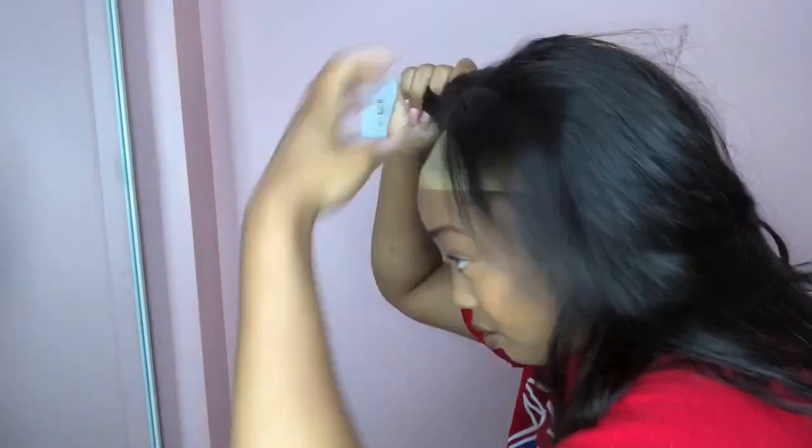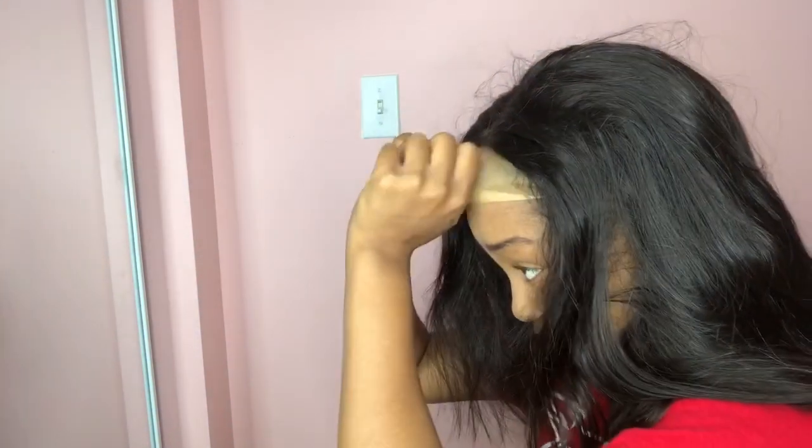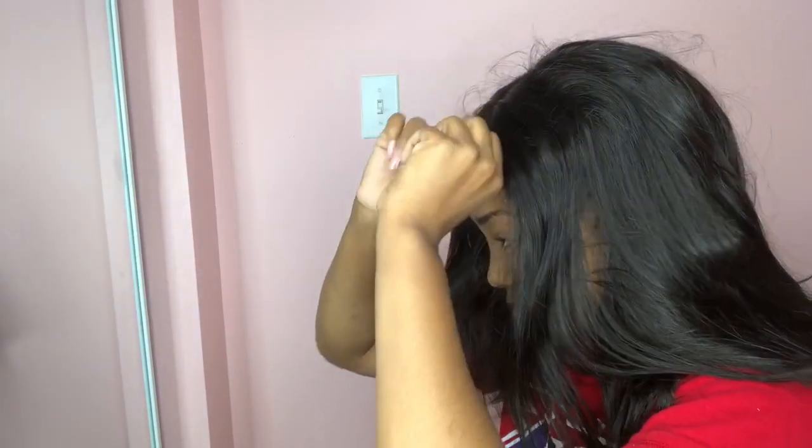There is an adjustable strap — it's kind of like a bra strap. Right here I'm just trying it on to see how she's looking, how the hairline is going to be, and if I needed to go back in to do some more plucking — which I didn't, because the hairline is off the chain and the bleach knots really do make a difference.